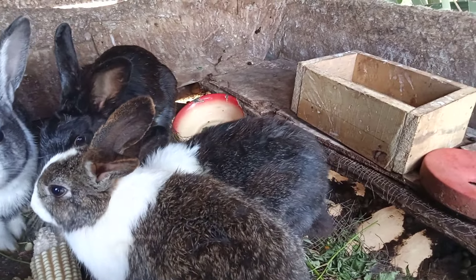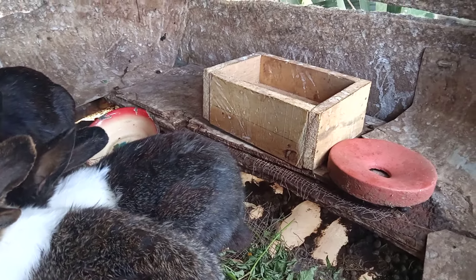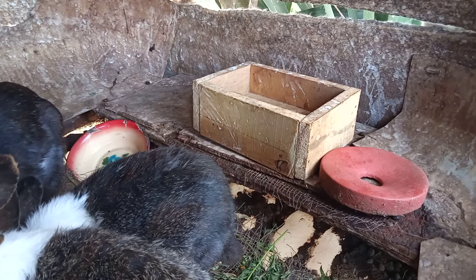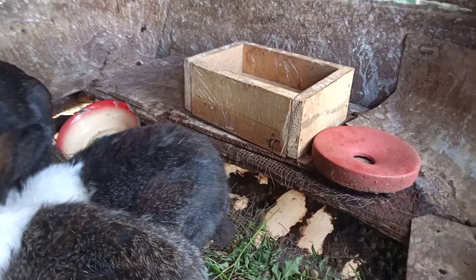Whole grain is part of concentrates. As you can see, that wooden container is where the protein constituents are placed. And also, there is a mineral block.